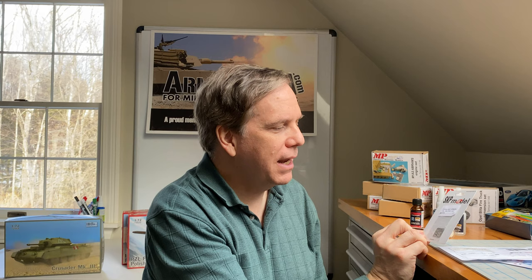Lastly, from SKP Model, a little lens and tailgate set for the Shot Cal — SKP276. It's basically photo etched with various lenses, reflectors, and things like that. And I think that covers everything.